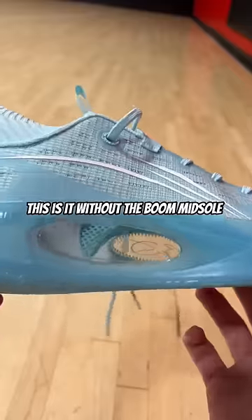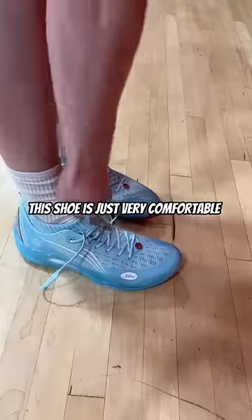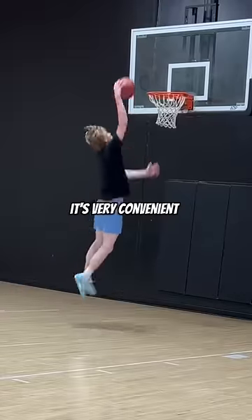This is it without the boom midsole. As you see, there's also a window just like the normal 808s. This shoe is just very comfortable and it's so easy to put on. It's very convenient.